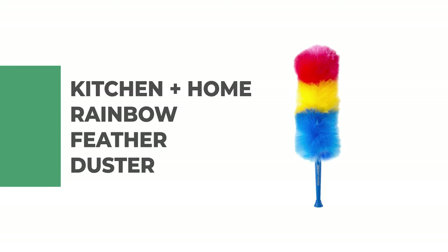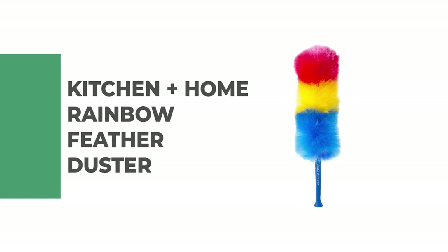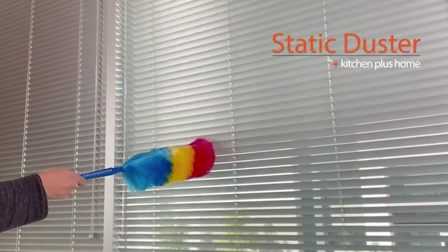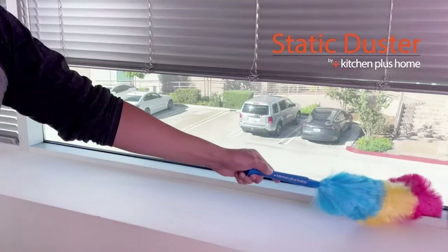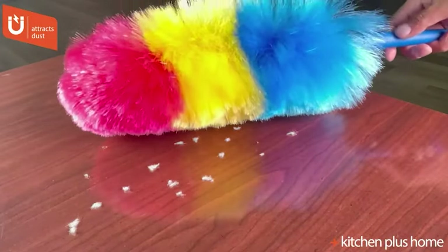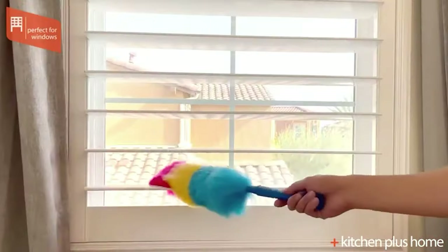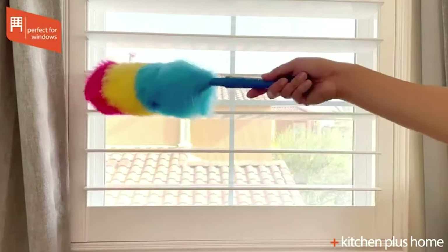Number 5: Kitchen Plus Home Rainbow Feather Duster. Are you looking for a kitchen accessory that will add color and flair to your kitchen? The Kitchen Plus Home Rainbow Feather Duster is perfect for you. It is made out of colorful feathers and can be used to dust off surfaces in your kitchen. It's a fun and unique way to keep your kitchen clean and organized.